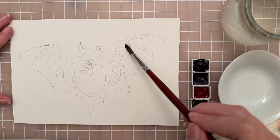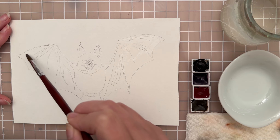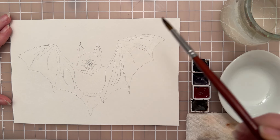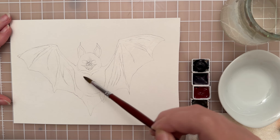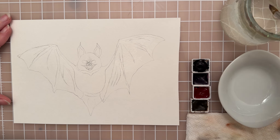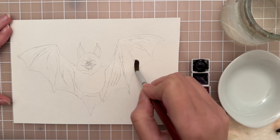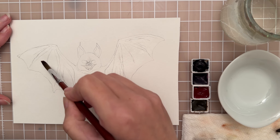I'm going to take this size 8 round brush and start by getting the wings of the bat wet. You don't want to apply too much water — just a nice moist layer. If you tilt your paper you can see if it's wet and shiny, which lets you know how much water is on the paper. How much water you have really determines the types of blooms you get and the texture and effect.